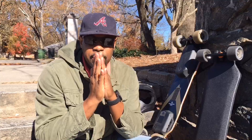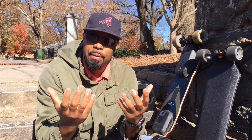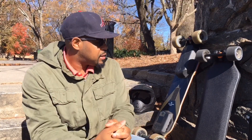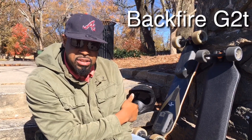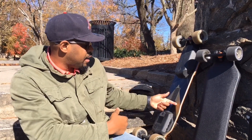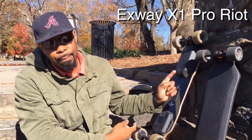What's going on YouTube family? I wanted to bring you a video I think will be very helpful for people that are looking for their boards. It's holiday season and there's a lot of crazy deals going on, so a lot of people are wondering what boards should I get. Today I want to compare two boards for you: the Backfire G2T, which is right here, and the Exway X1 Pro Riot.